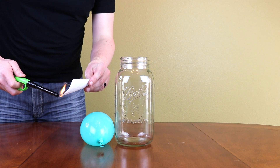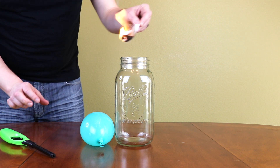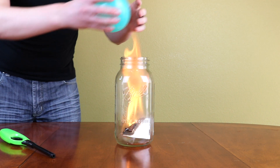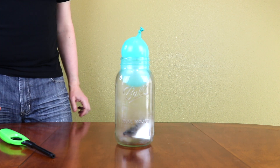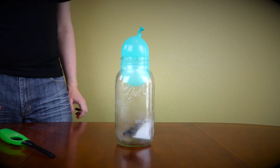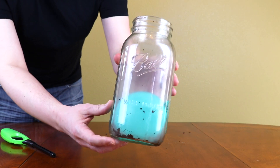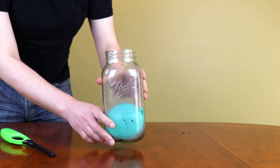I'm gonna light the paper like this, put it inside of the jar, and then put the balloon on top. Look at that — whoa, crazy! And the balloon didn't even break. See that? That is crazy.